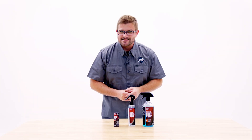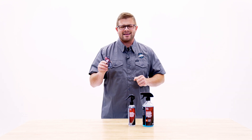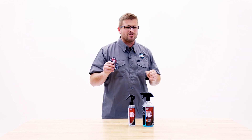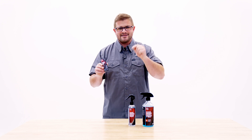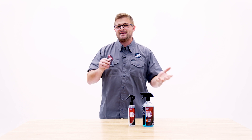Alright guys, so you've just installed Diamond Body 36 from Diamond Protech and you're absolutely loving it. You're seeing that amazing water behavior, that extreme glow, that candy gloss, and you absolutely love it, but you want to keep that shine and you want to keep that protection. So what do you do to maintain it for down the road?